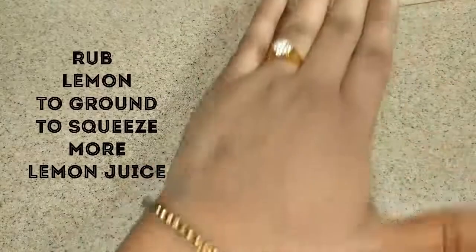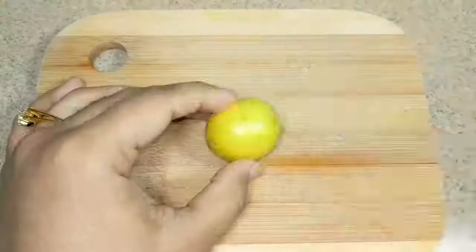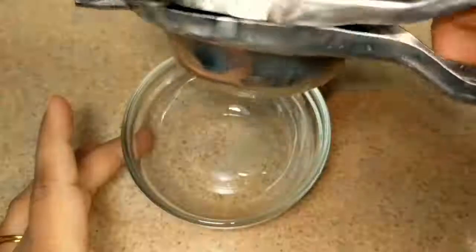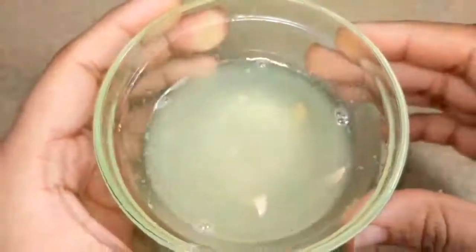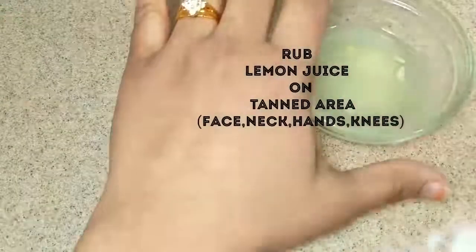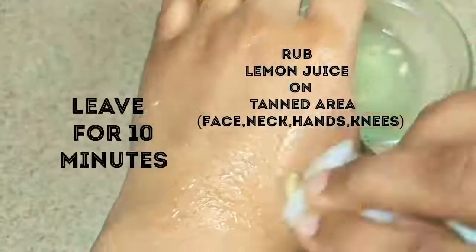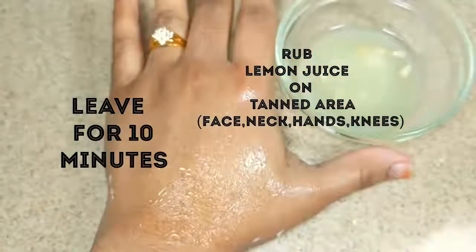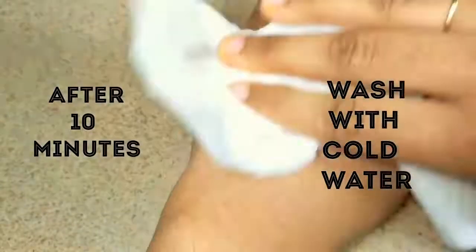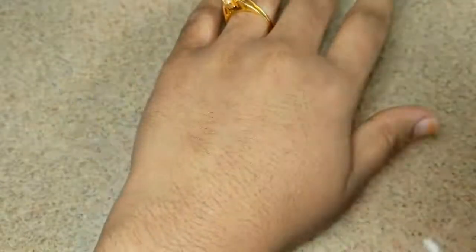Take a lemon and rub it on the ground to get more juice out of it. Cut the lemon into slices and squeeze the juice. Take a cotton ball, dip it in lemon juice, apply juice all over the tanned area, and massage for 2-3 minutes. Leave it for 10 minutes and when it gets dry, wash it with cold water. This is one of the best effective anti-tan face packs which brings glowing skin.